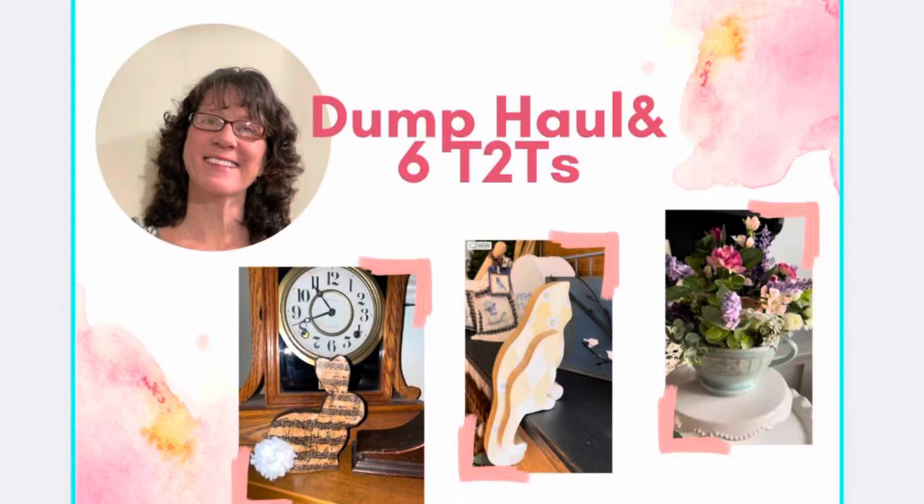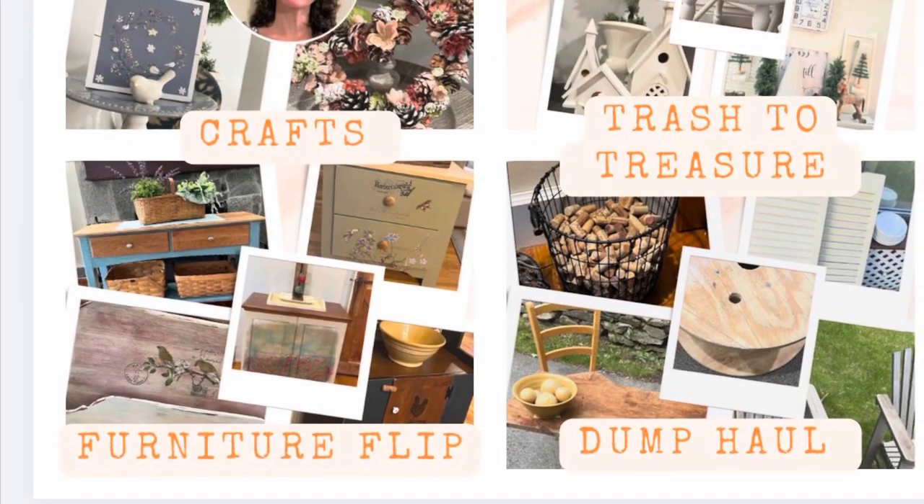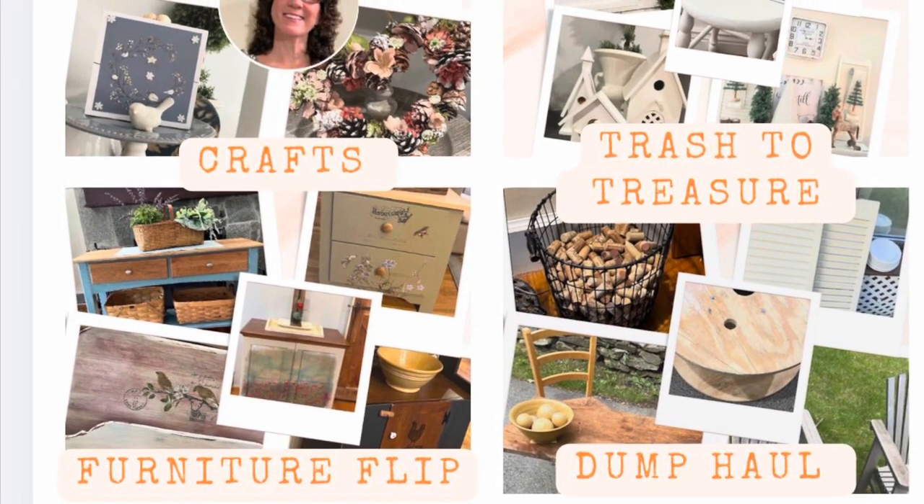Hey, this is Cheryl back with you from Farmhouse Frugally. Today I have a dump haul and six trash to treasures. If you're new to my channel, you'll find crafts, furniture flips, great dump hauls, and trash to treasures.